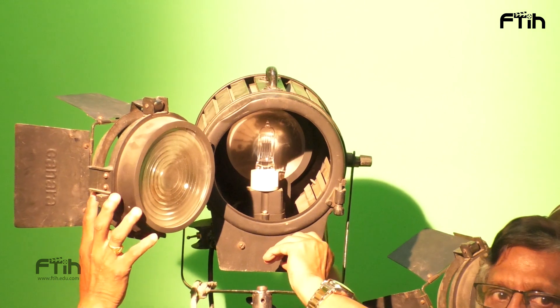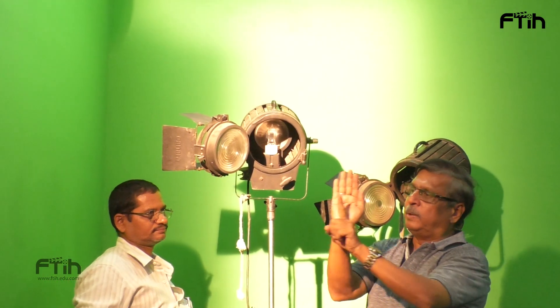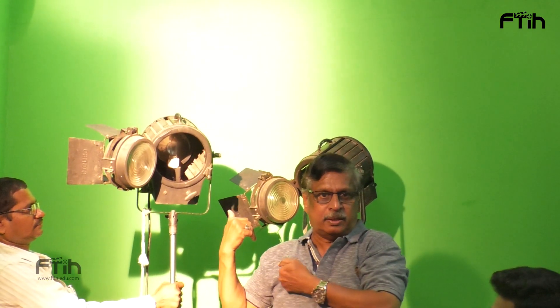Back and forth — if it goes back, hard light, the beam will be narrow. The bulb and effector together are moving; that is a module. It moves like this, it comes front — wide, soft light. It goes back — narrow.